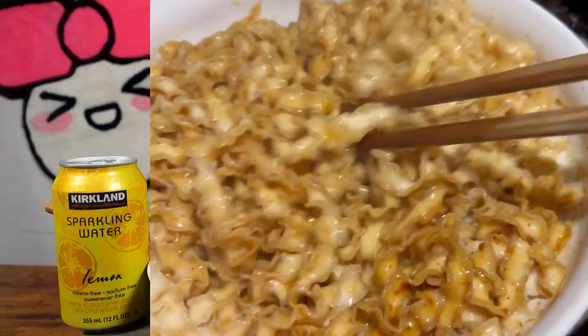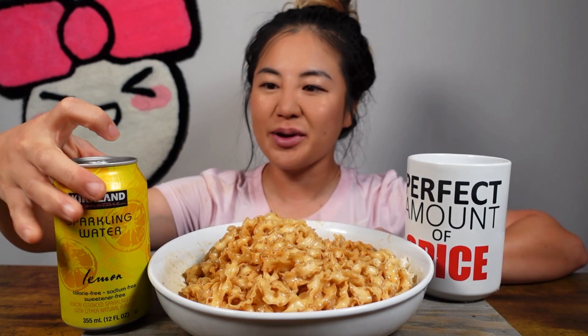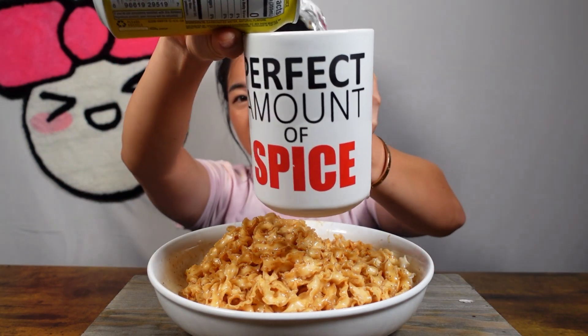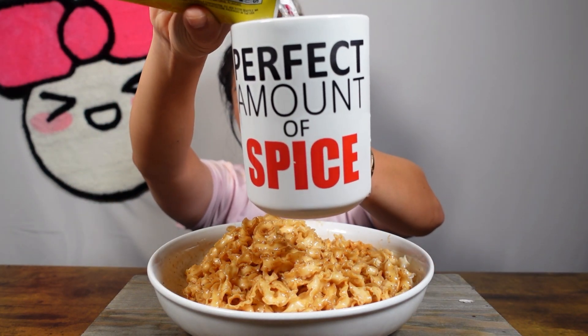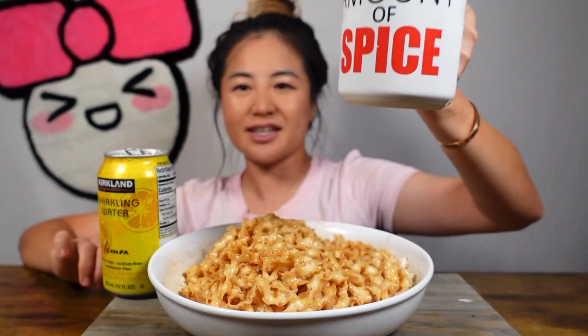Let's head to the eating room. Hi Hyuneebees! It's your girl Hyunee and today I'm going to be eating Trader Joe's squiggly noodles. So let's dig in because I'm so hungry. As always, let's start with our sparkling water. Today I'm having the lemon Kirkland in my perfect amount of spice cup. I'm not sure if these noodles are supposed to be spicy so we'll see. Cheers!